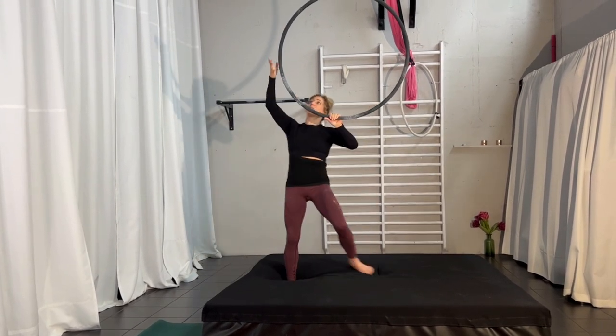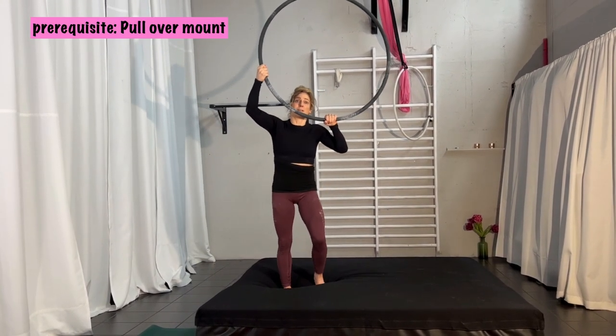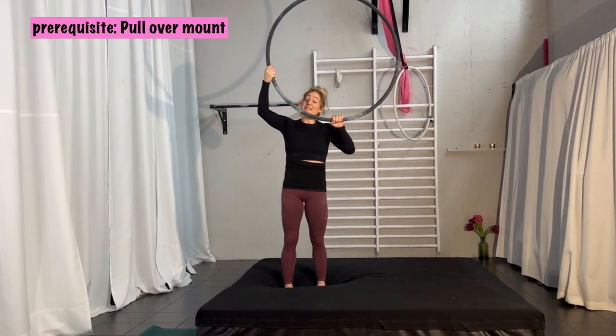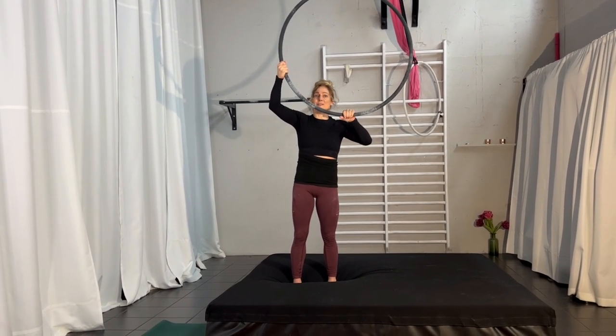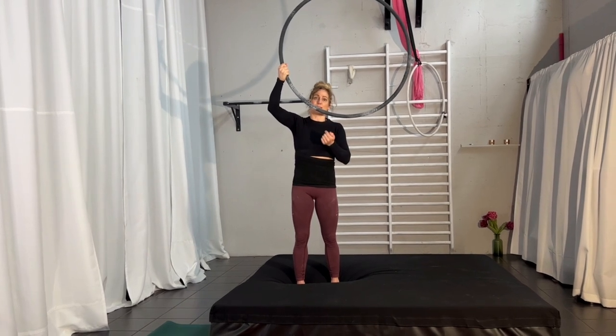I would also recommend that you work on the pullover mount first, because that's definitely something you need to mount, or you start on top of the bar. It also helps to have that kind of core strength to attempt this roll.